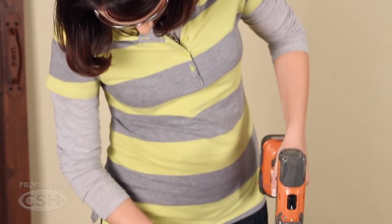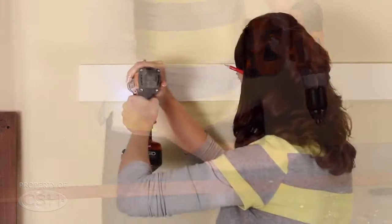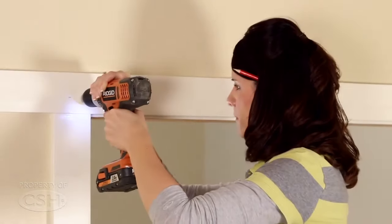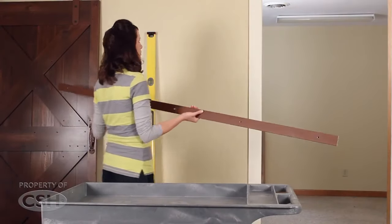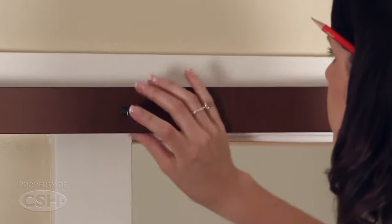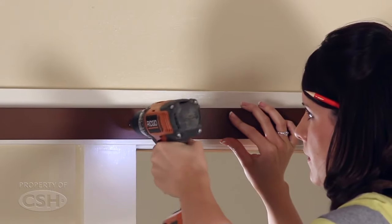Remove any burrs created by drilling these holes in the rail. Pre-drill the holes for the lag screws to attach the rail brackets to the trim header. Slide the brackets onto the rail and using the lag screws, mount the rail to the trim header.